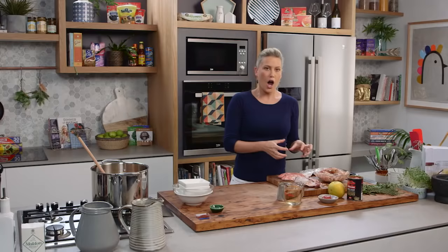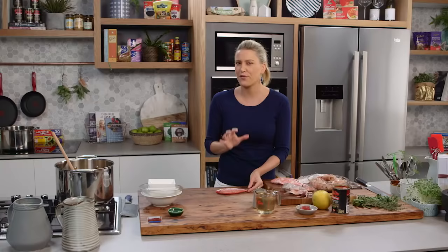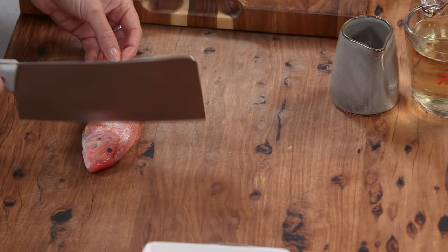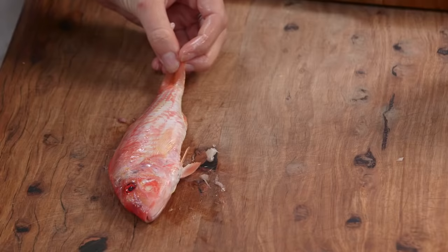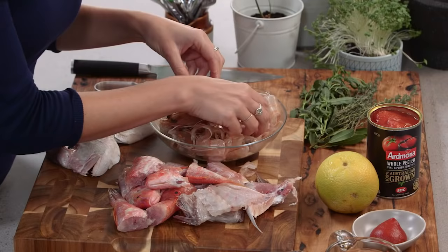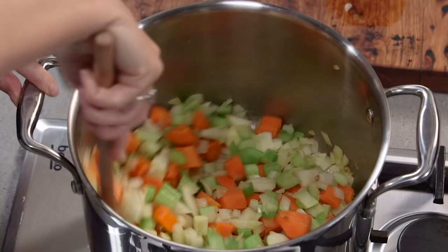Now let's talk about the seafood. I have some snapper heads — loads of flavor. I'm not using bones from pink fish like trout or salmon; white bones only for this. These cute little mullets have so much flavor — fantastic for this soup, so get them from your fishmonger. I'll cut them into three pieces. Prawn heads also go in — they are incredibly sweet — along with the shells. Let this cook down, then the fish can go in.